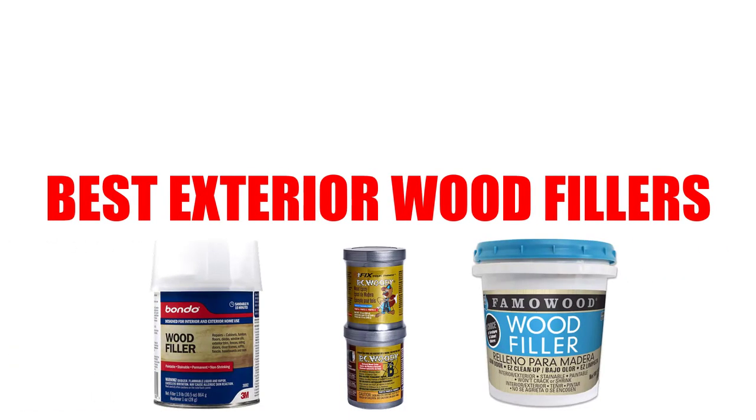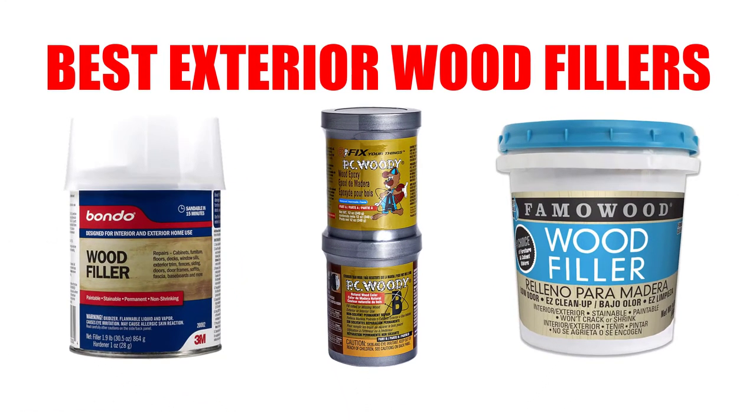Are you looking for the best exterior wood fillers? In this video, we will break down the top 3 exterior wood fillers on the market. We have included links in the description for each product mentioned, so make sure you check those out to see which one is in your budget range.